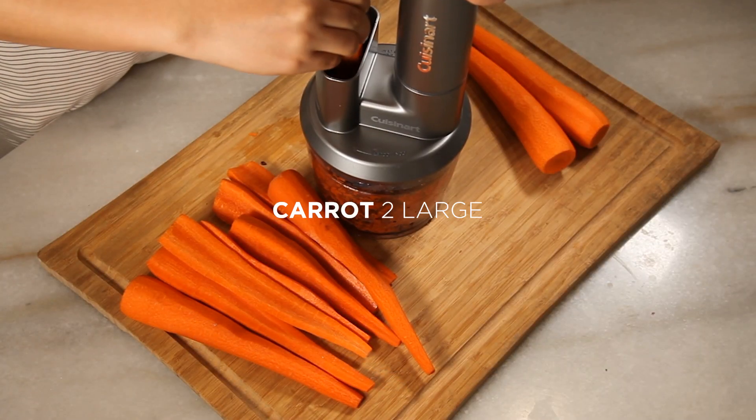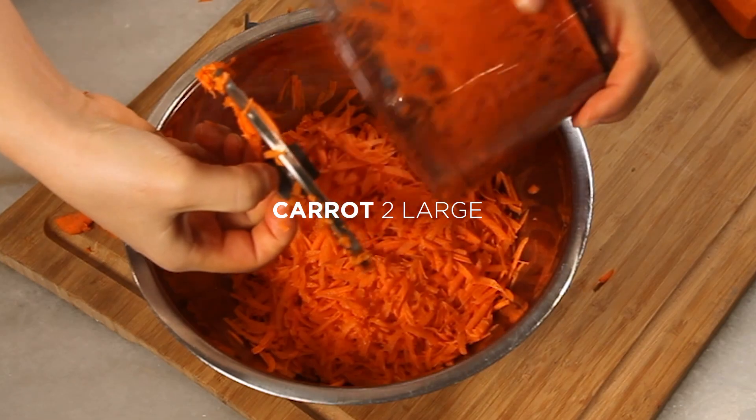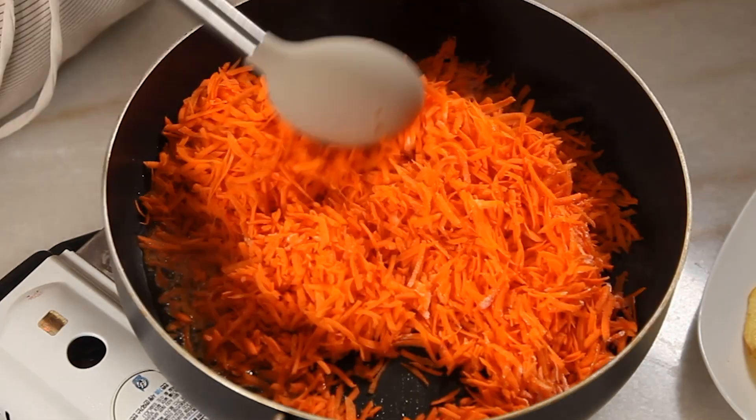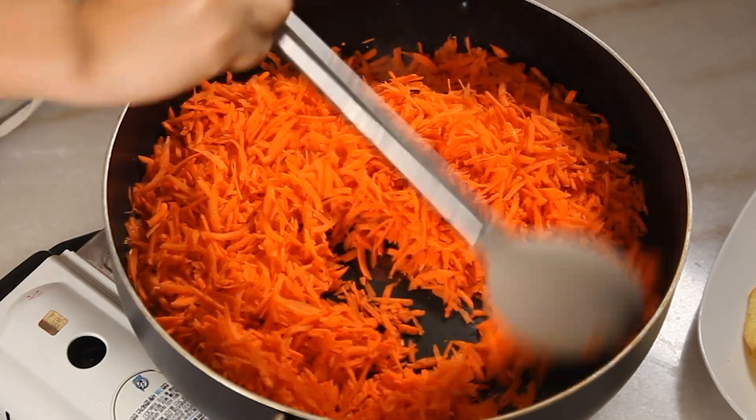Slice carrots into small, long pieces. You can use a slicer to make it easier. When stir frying carrots, they will dry quickly, so use a bit more oil than you think you'll need.